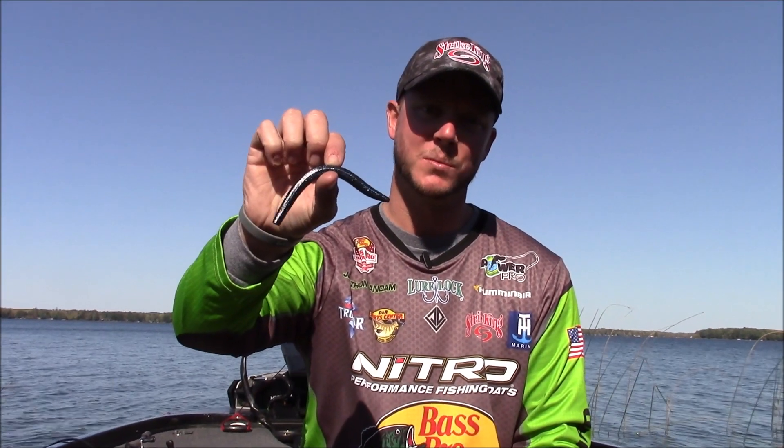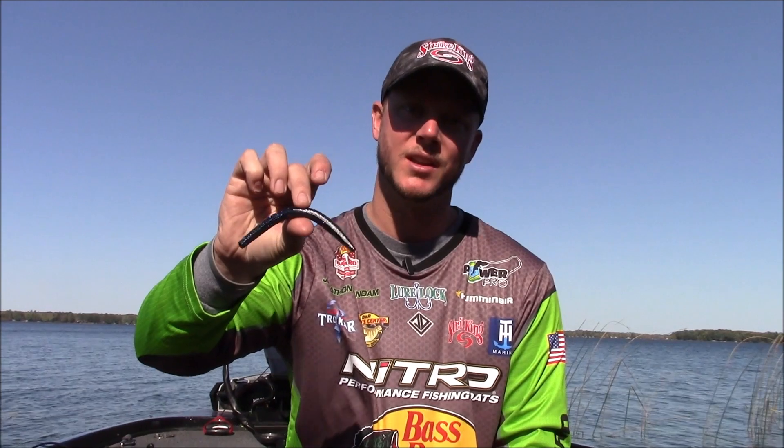Hey guys, I'm Jonathan Van Dam. We're here with Michiana Outdoor News and it's no secret that the stick worm style bait is by far one of the most fish catching lures on the planet. My favorite has to be the Strike King Ocho.